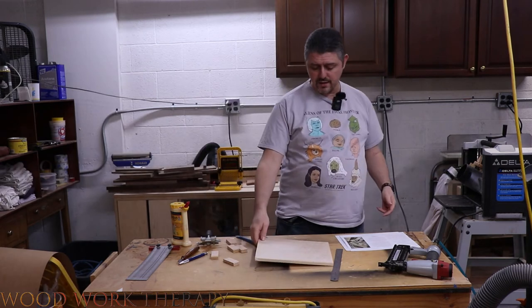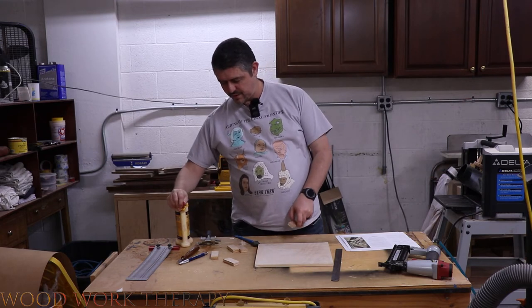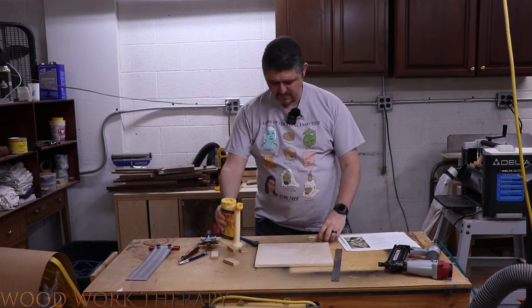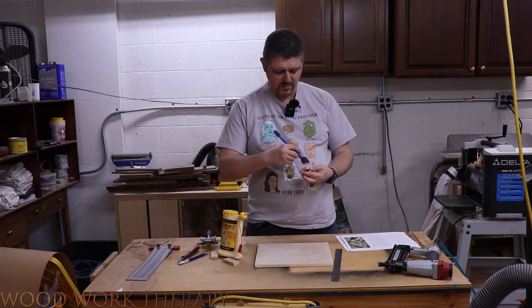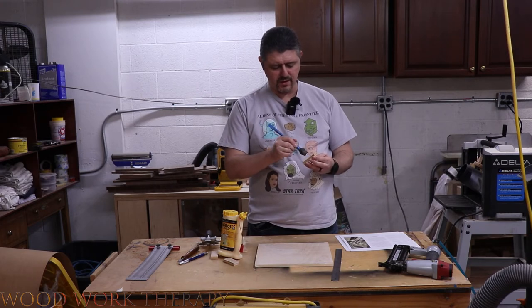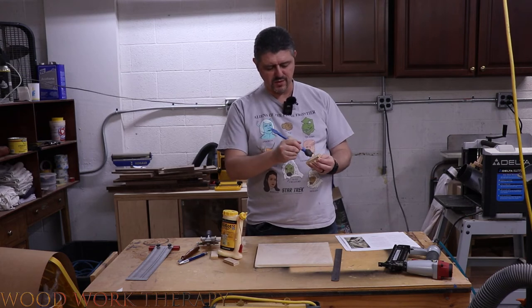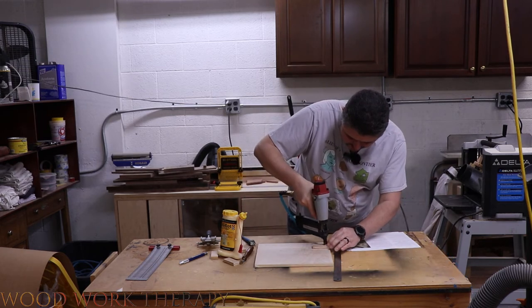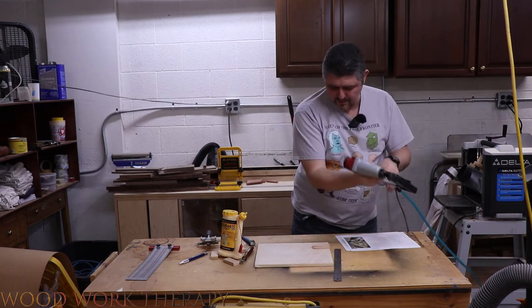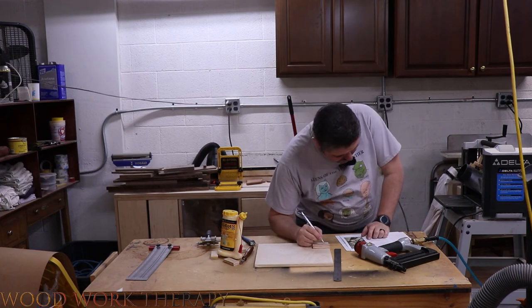We're going to go ahead and glue our blocks onto the board, which is pretty simple. After applying the glue, I'm going to try to avoid squeeze-out — which normally as woodworkers we strive for — but here squeeze-out could leave inaccurate blade adjustments later. So apply as little glue as possible, get it nice and thin, hold it down, and that isn't going anywhere.